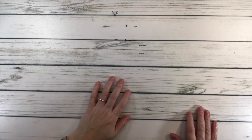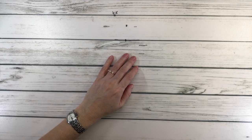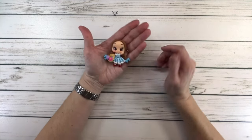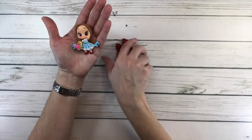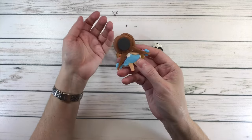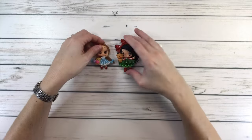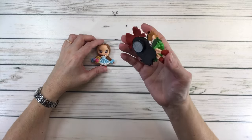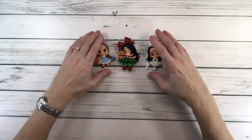In my last video I did a haul and I showed you guys that I buy these clay dolls. I turned them into cover minders — I converted them last night. I just put some glue and then I bought some magnets. You can buy flatter magnets, but these are fine. And there you go — now they're cover minders.